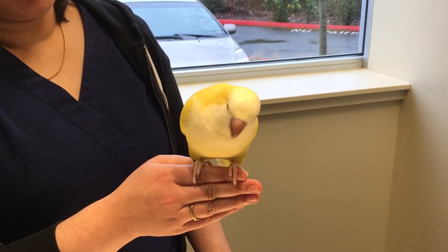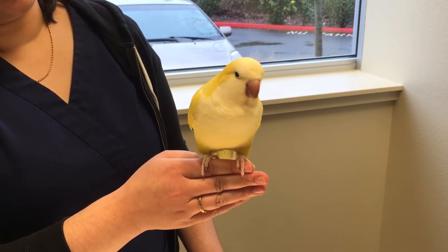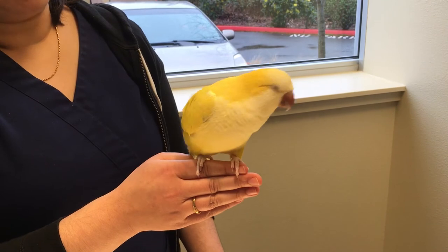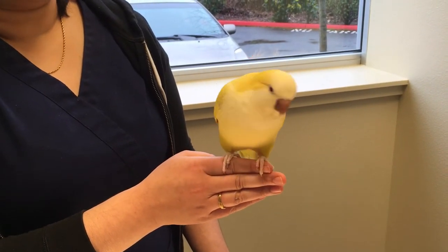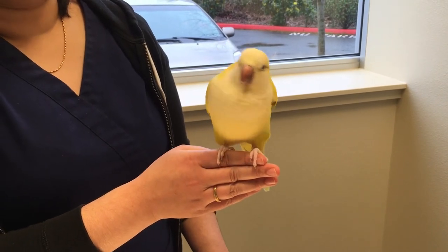This is Wybie. She is going to help us demonstrate how to do oral dosing on a little bird. She is not a huge fan of towels, but she's also not a huge fan of oral dosing, so we are going to do both.